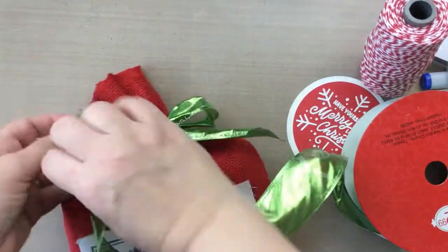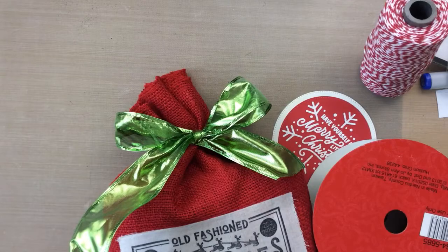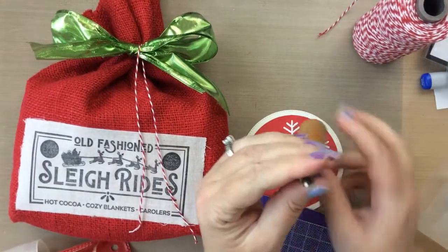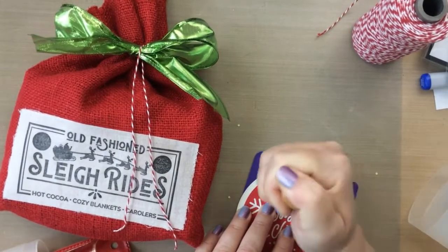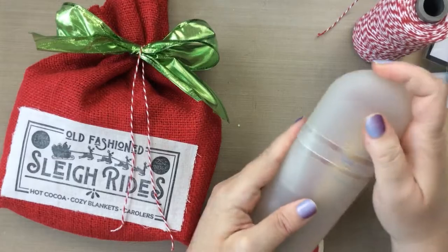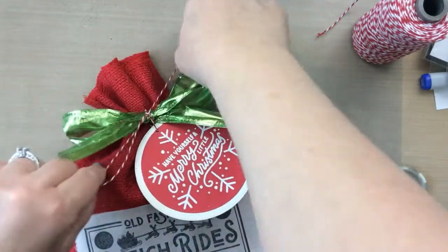Adding some peanut brittle, a little green bow, and then a tag. I was going to use that Merry Christmas to the right with the snowflake on it — I'll link that below — but I instead decided to use a different one which I'll show you at the end. I'm going to put a hole in this with my Japanese screw punch, which allows me to punch through multiple layers of cardstock with ease, even this really small hole, so I can tie it with some Baker's twine.